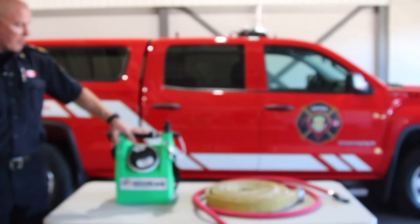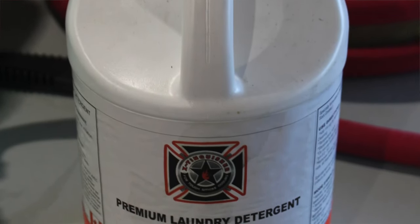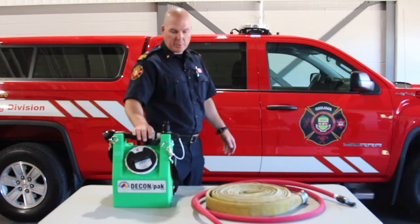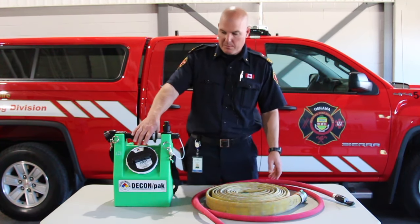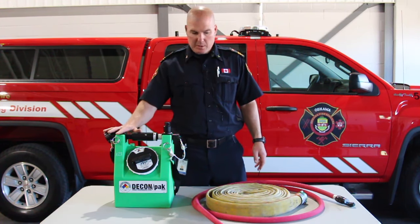Inside this box here is the extinguisher soap — the same soap that we use in our extractors. They will be preloaded with soap. If you need more soap, just reach out to the training division and we'll provide you with more.